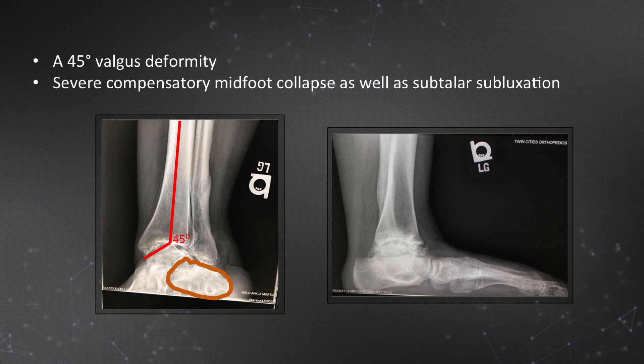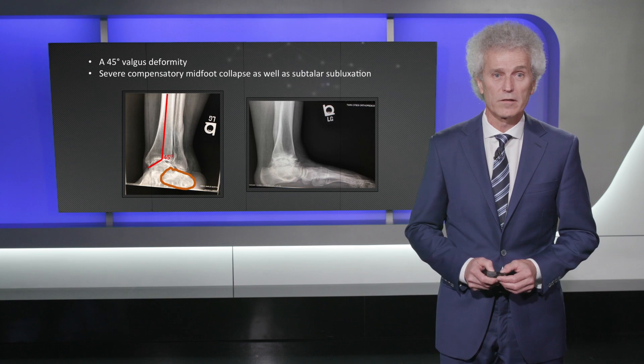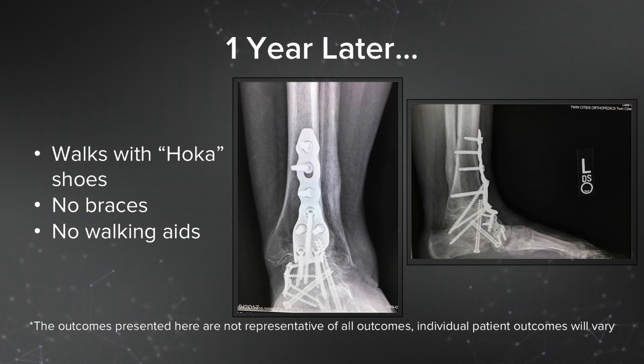The big problem was a BMI of 48, so as expected nobody wanted to touch the patient. If you look at the x-rays, there is a 45-degree valgus deformity in the ankle itself, and on the lateral view the typical completely flat foot. These are very complicated issues to fix because there are multiple deformities, and then the issue of BMI. You can see where the calcaneus sits, and that's why there was a stress fracture of the fibula — because all the weight goes directly onto it.